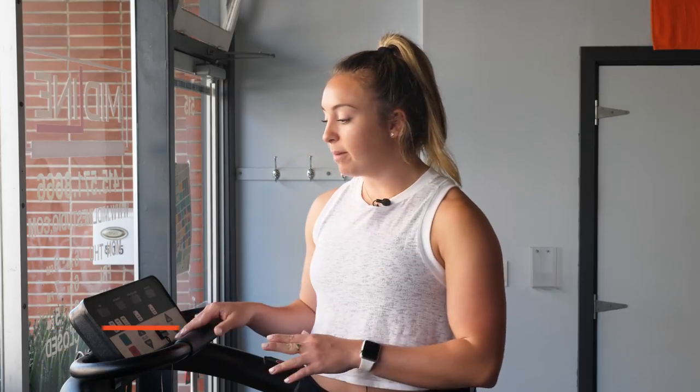Hey guys, it's Holly from The Run Experience. Today we are at Midline in San Francisco and I am going to tell you how to run properly on a treadmill. I'm going to show you how to properly set this thing up, get everything dialed in for optimum training, and also give you guys some tips on run form and everything to make the most out of your time on the treadmill today.